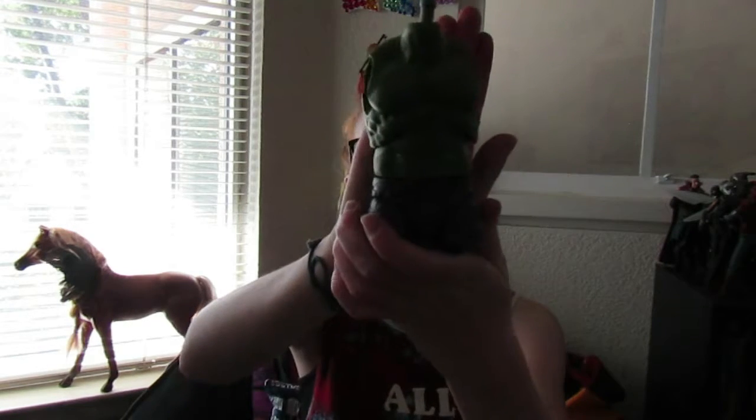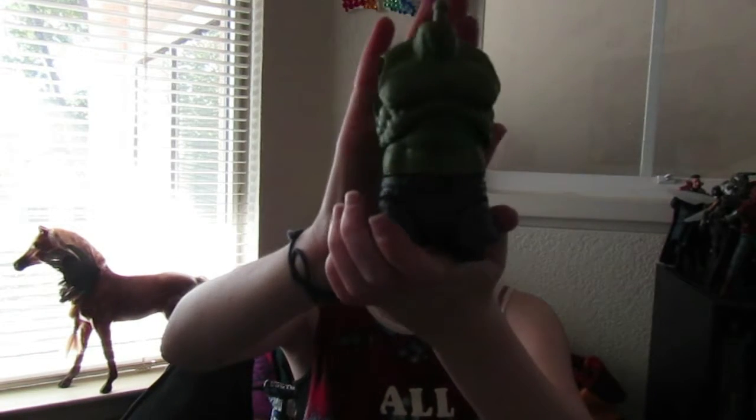It also comes with the torso for the Hulk Build-A-Figure. I won't ever use this because I don't want the other figures, but yeah, I have a torso now.